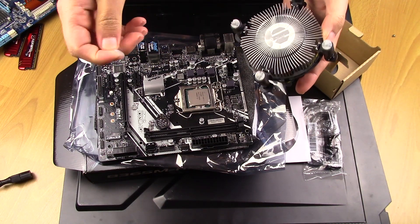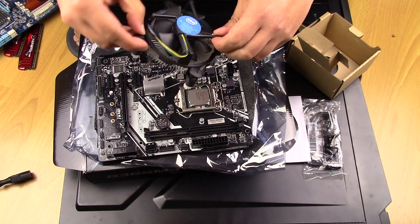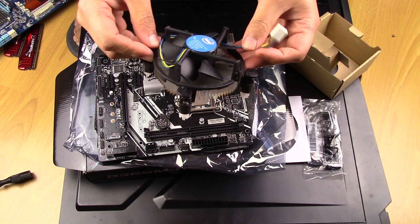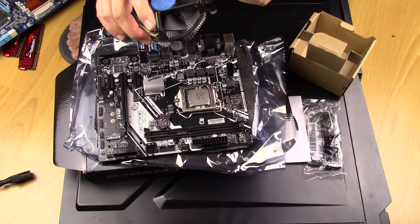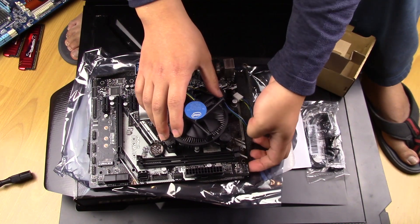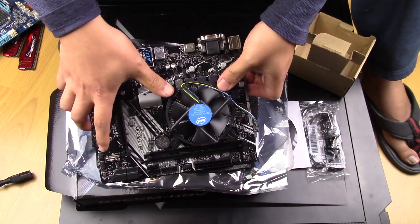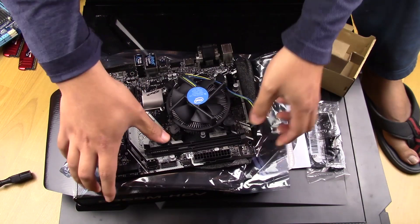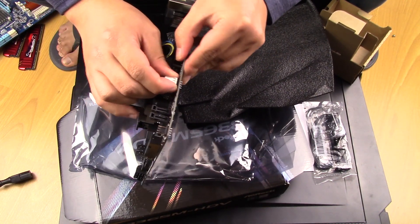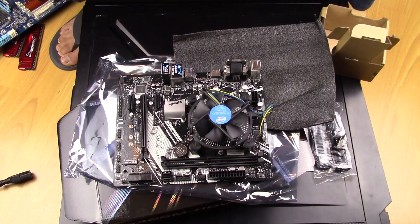Now we're just going to put the fan on the CPU, and obviously this cable needs to be plugged into this slot right here. It goes through the motherboard — all pushed in. It even says CPU fan here. CPU fan is plugged in.